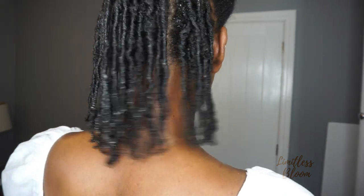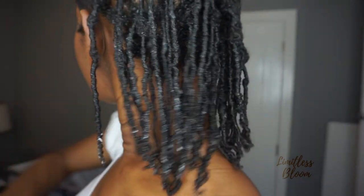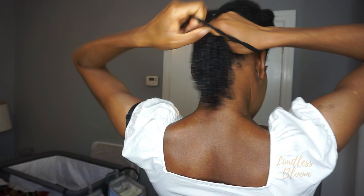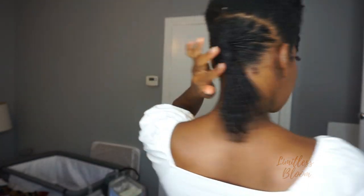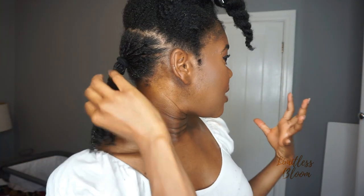I'm kind of excited because I feel like this is what locks would look like if I did locks. As I've finished the back section, I'm going to hold it with a ponytail and stretch it out — doing sort of the banding method at the roots and then halfway through the length of my hair. Hopefully that should keep it stretched. They look like locks guys, so excited!